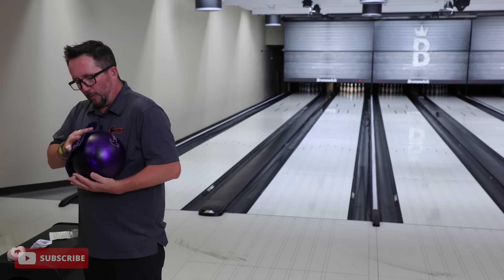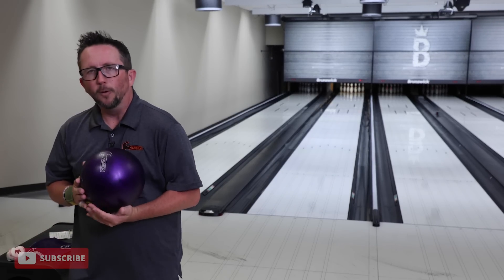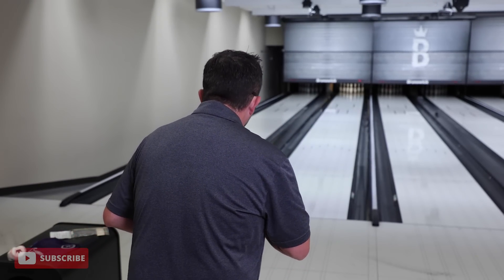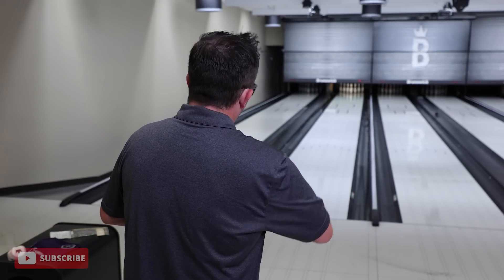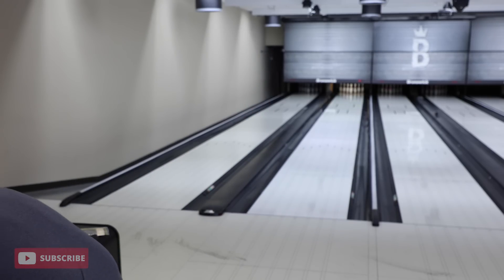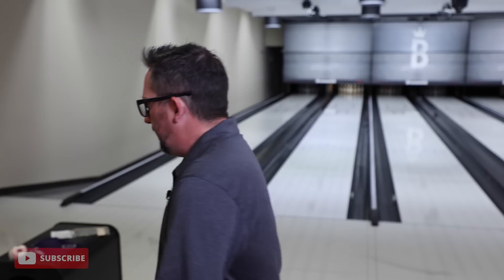It gets in the way of me wiping the ball. Let's try it again. It almost pinches like the fat of my thumb. I actually don't like that. It's like pinching right in here, like the webbing — like this stuff.